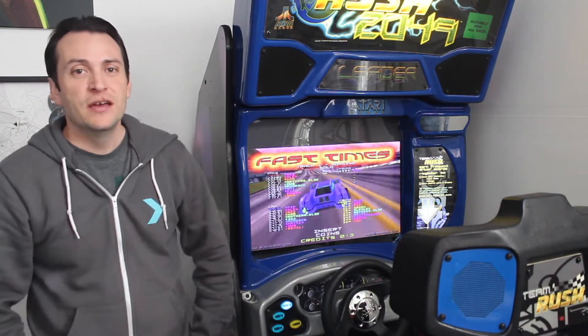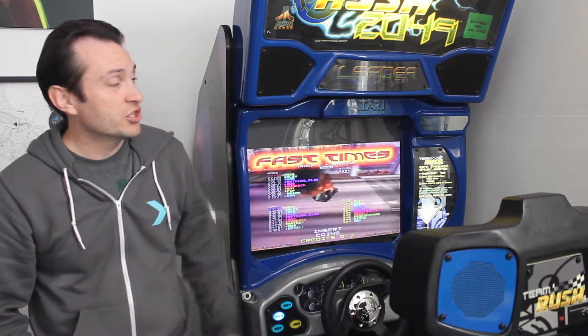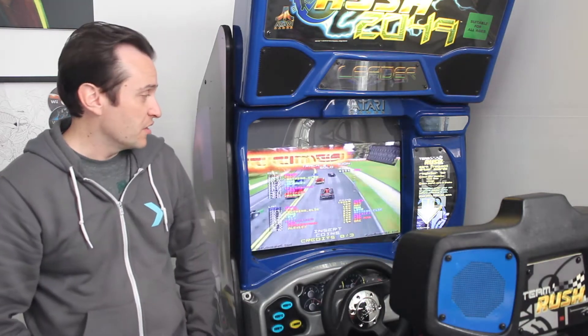Hey, welcome back to Justin's Arcade. Today I just want to make a quick video to show how you would go about installing an LCD in one of these San Francisco Rush cabinets to replace the CRT.